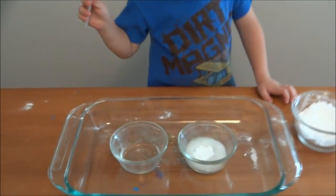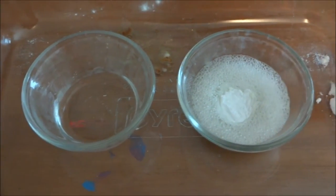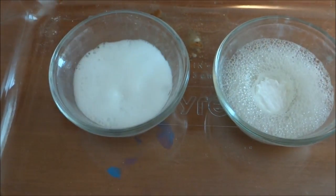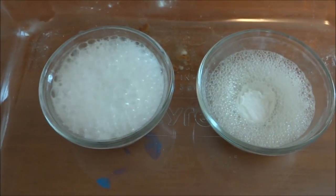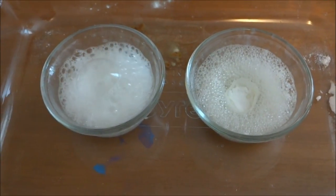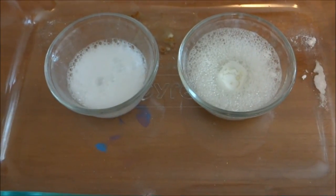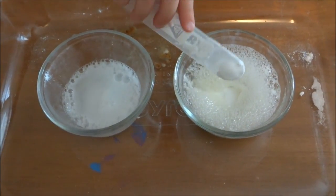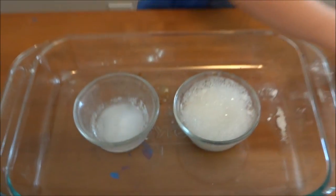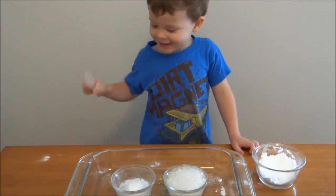Hey, it does — bubbles! Yeah. What about the vinegar? Do you think it will bubble? Yeah. Is that going to make a mess? Did the vinegar bubble more than the lemon juice? Yes or no? No. The vinegar — did it bubble more than the lemon juice? It did do it more.